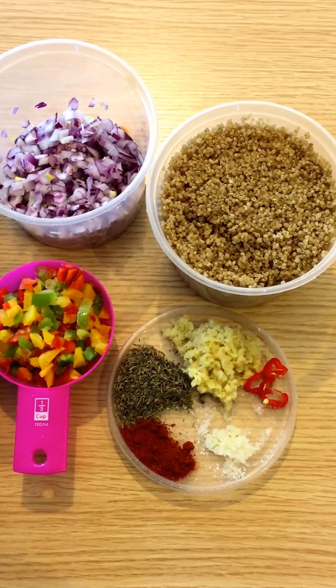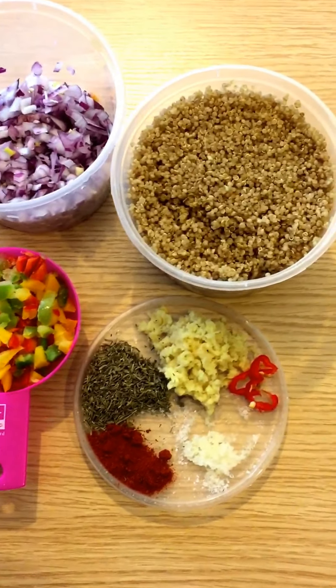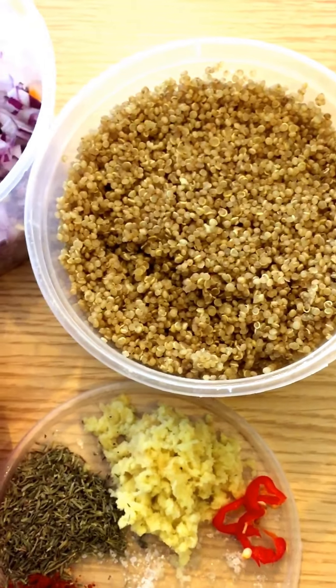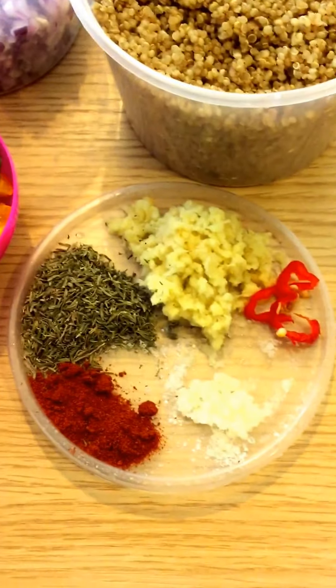Good morning and welcome to my channel. Today we're gonna make quinoa stir-fry. We're gonna start off with 1 cup of cooked quinoa — it swells up to become about a cup and a half.